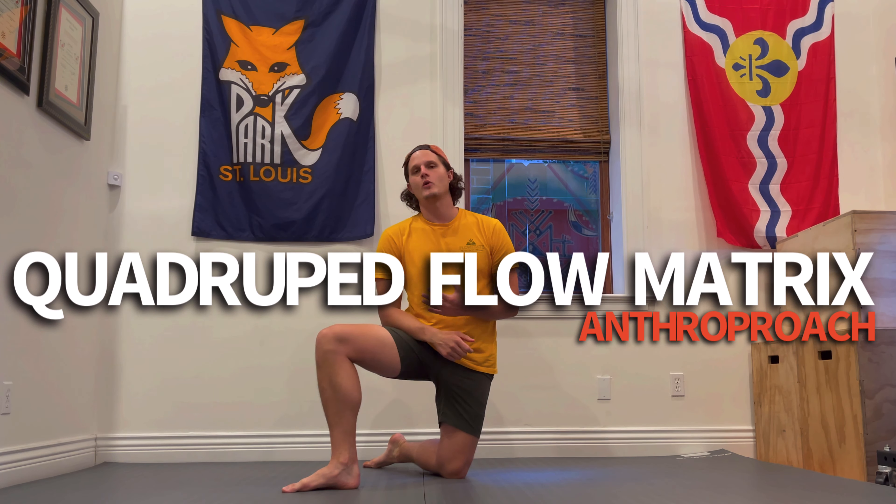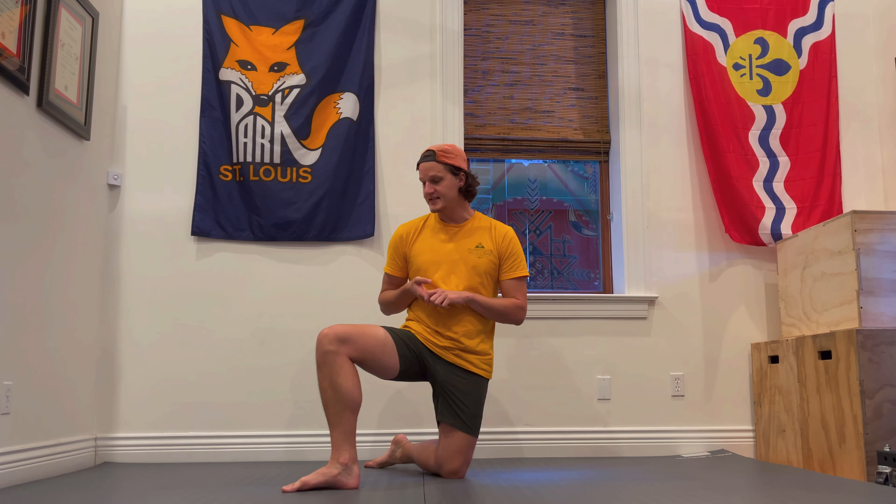In this video, I'm going to take you through a quadruped flow. There's going to be some movements that aren't in quadruped, but they're all going to get us in and out of quadruped in this sequence.